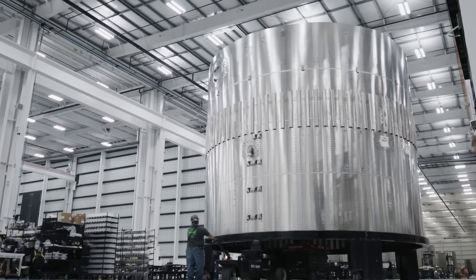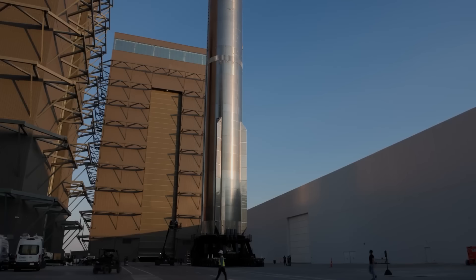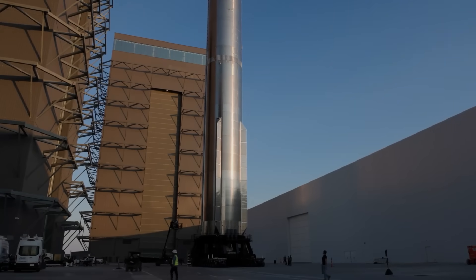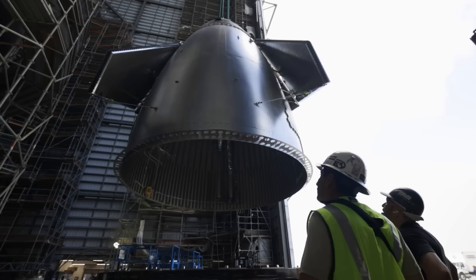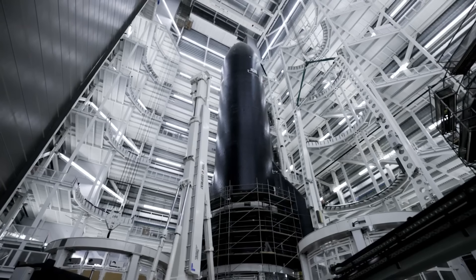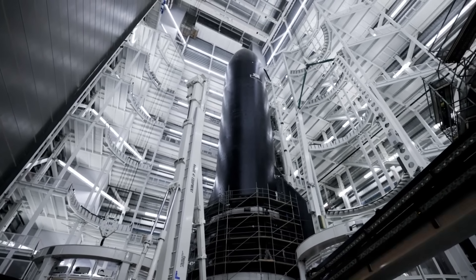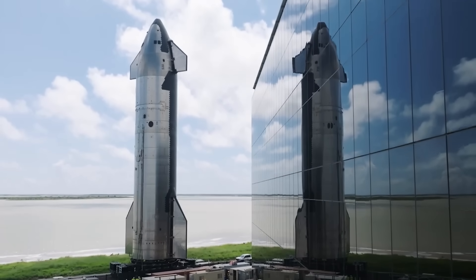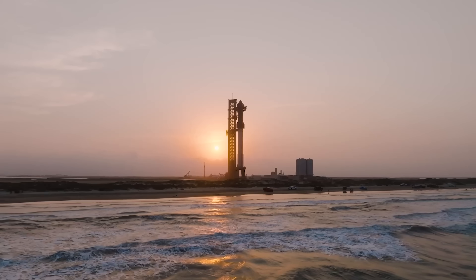To streamline operations, Starship will include built-in power and data interfaces that match common industry standards. This eliminates the need for customers to bring their own electrical ground support equipment during the final stages of launch preparation. Payloads will be able to receive power, monitoring, and command signals even after they are sealed inside the fairing, both while in the processing facility and on the launch pad.